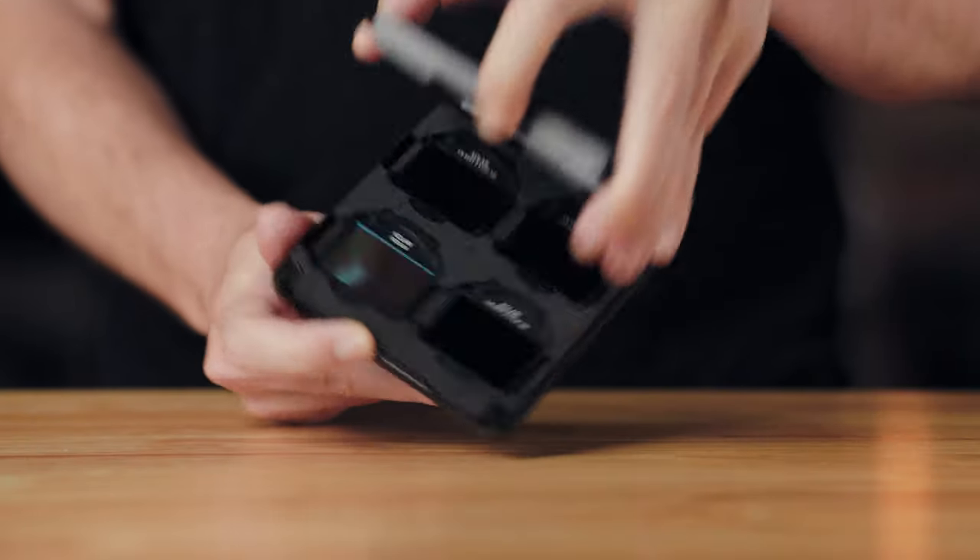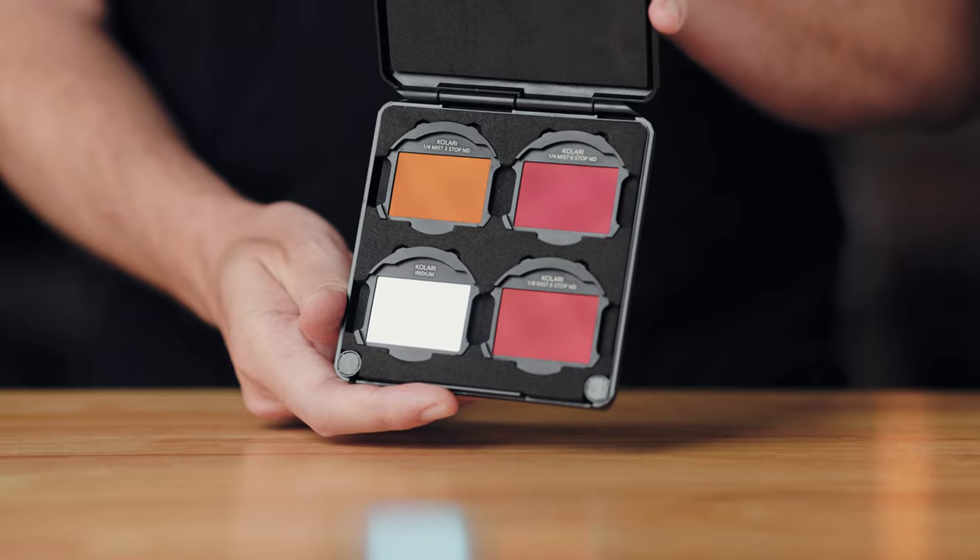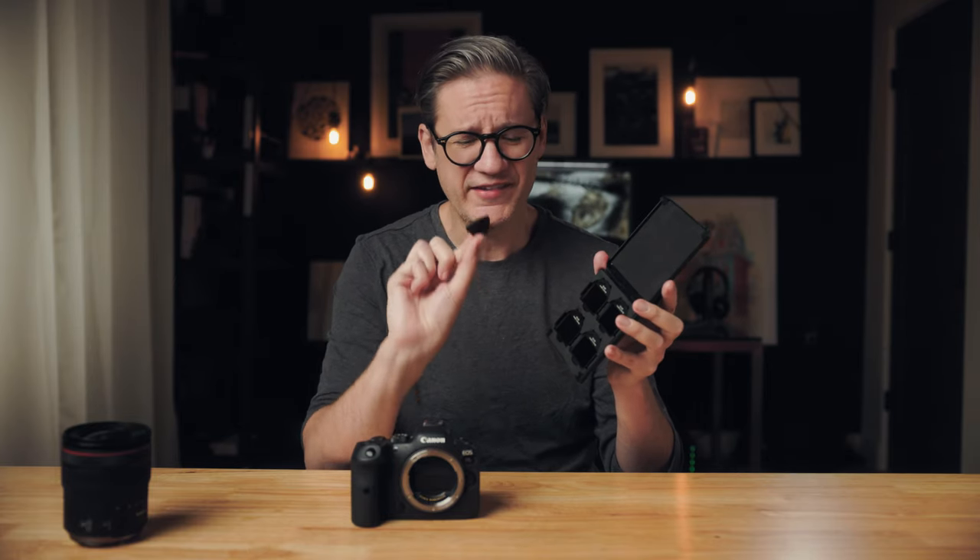The filters come with a nice hard-shell plastic protective case with a foam interior and cutouts for four filters. The only thing that's a little odd is that if you have four filters filling all four slots, there's not really a convenient place to put the key. You can't put the key underneath a filter because then it sticks up too high — having a dedicated cutout for the key would be nice.